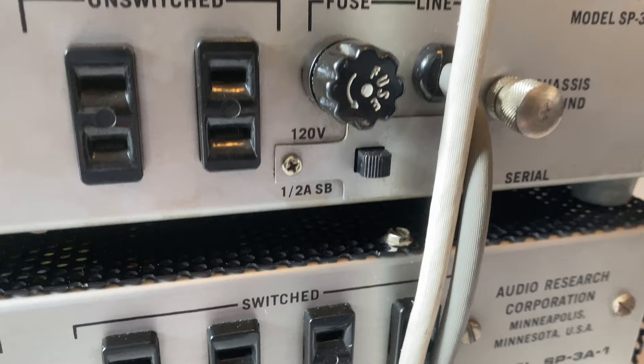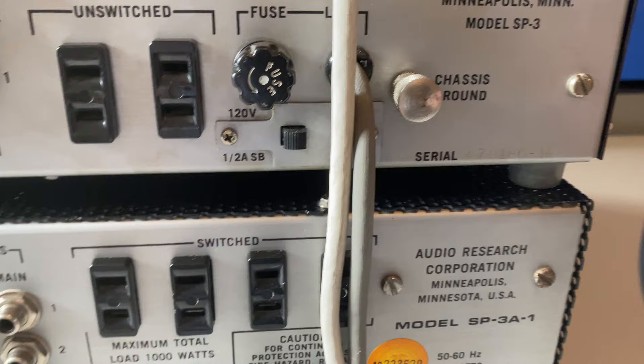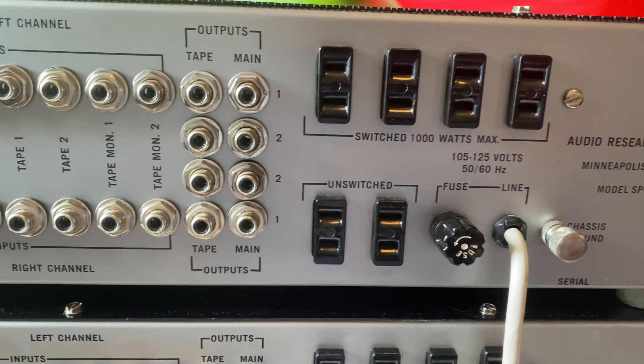Another thing to look at: the A and the A1 both have the ability to switch to 220-volt mains operation, where the original SP3 is designed just to run at US AC mains at around 120 volts. So next we'll take a look inside and see what clues we can get from the power supply PCBs.